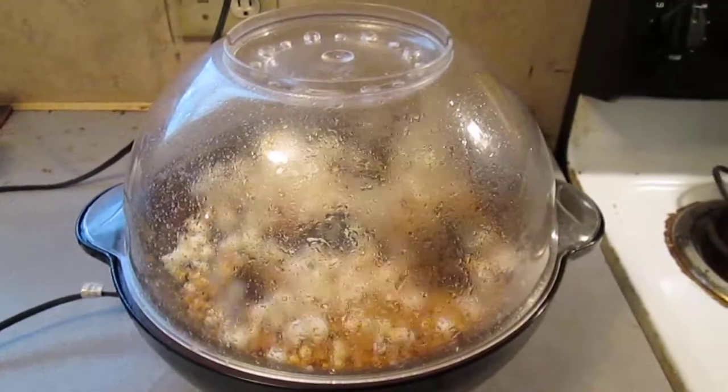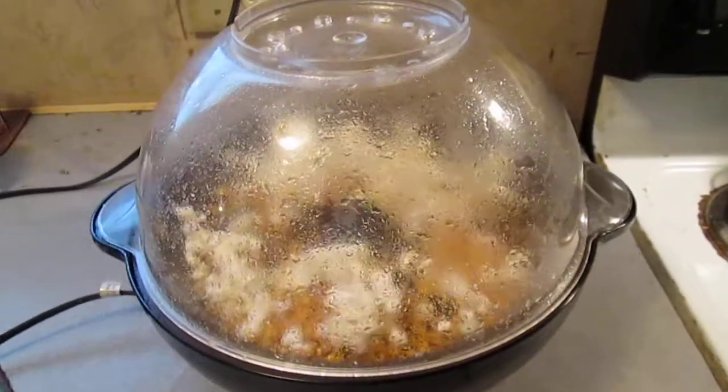As you can see, the popcorn's popping. I've got to go get some butter ready. See ya.